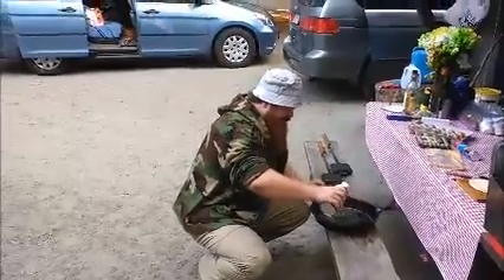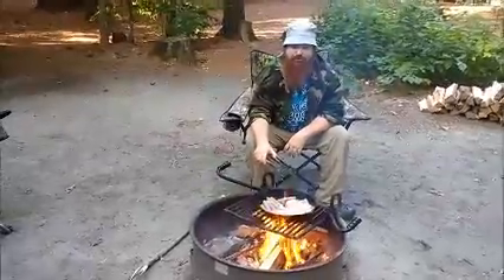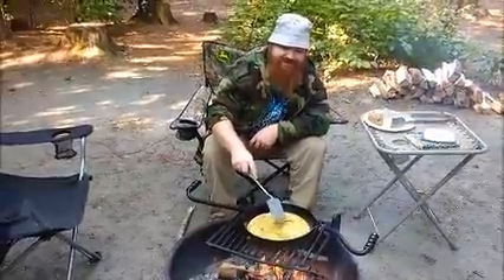I'm gonna grease our pan. Then we'll prepare our meat over the fire. I'm gonna prepare my eggs. Smells good, doesn't it?